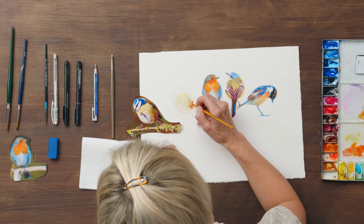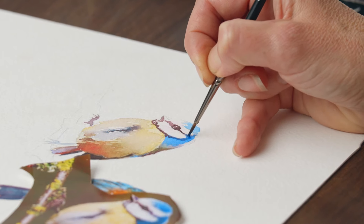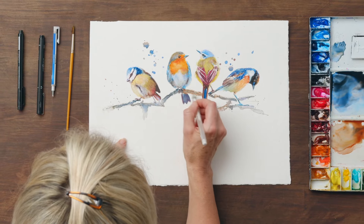In this Domestika course you will step into nature with watercolour to learn how to create beautiful bird artwork. In your final project you will create a branch of your favourite birds using modern watercolour techniques.